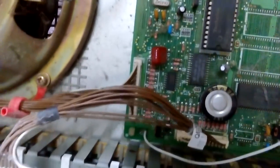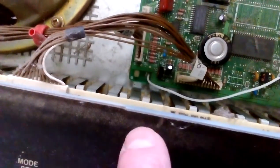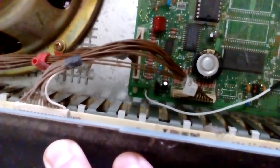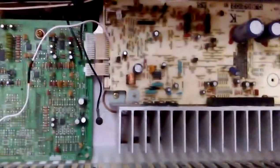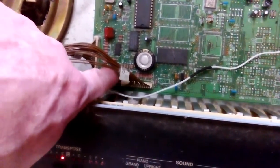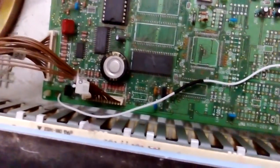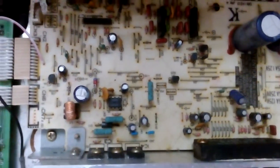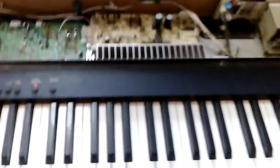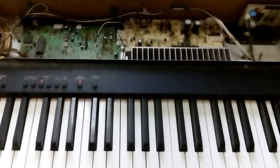I worked out that this tiny integrated circuit here is a logic circuit, and that was the one malfunctioning. I don't really have the equipment to replace it, but I realized I could improvise. Since the customer wasn't bothered about MIDI, I could keep the MIDI circuit switched off and have the amplifier switched on permanently. I ran a cable to the switch point, giving a permanent 4.5 volt feed to keep it switched on.